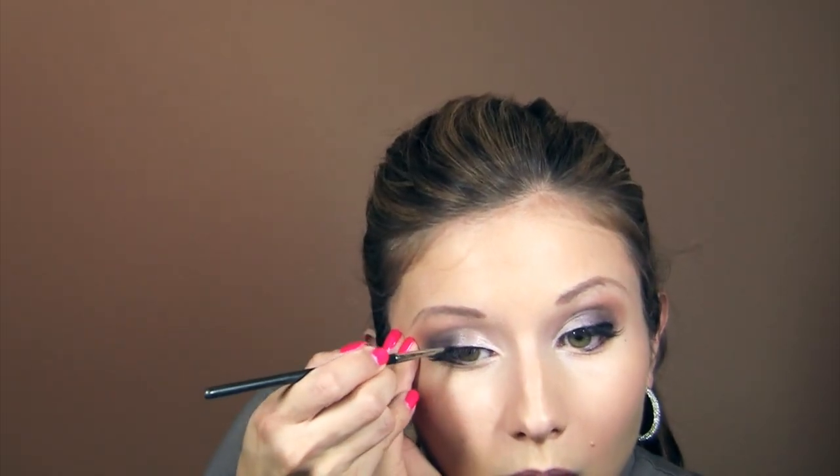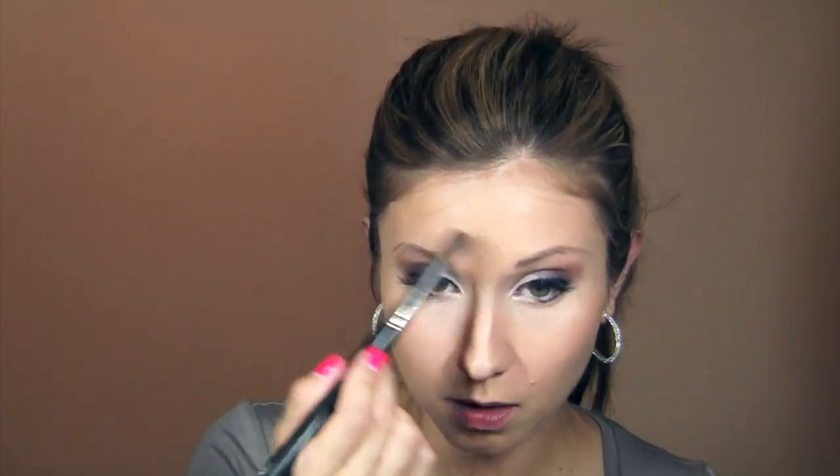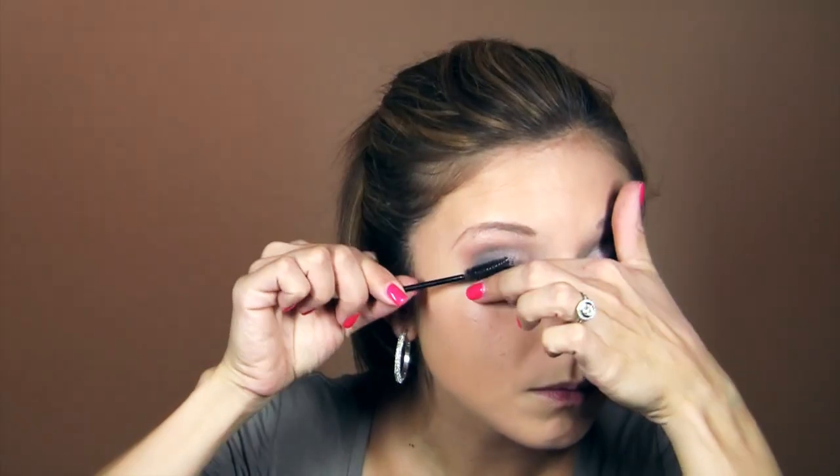Now for eyeliner — this is probably my favorite black eyeliner, the Laura Mercier Cake Liner in Black Ebony. It's a cake liner, meaning you wet the brush to use it. I'm using a MAC brush 311, which is technically a lip liner brush. Since I'm applying false lashes in this look, it's really important to have that liner there. I'm also applying MAC Emphasize as a highlighter under the eyes — it's white with light reflective qualities, not super iridescent, and it really brightens up that under-eye area.